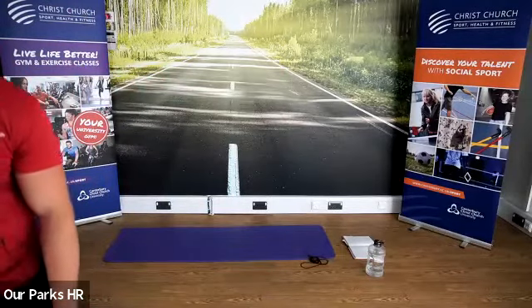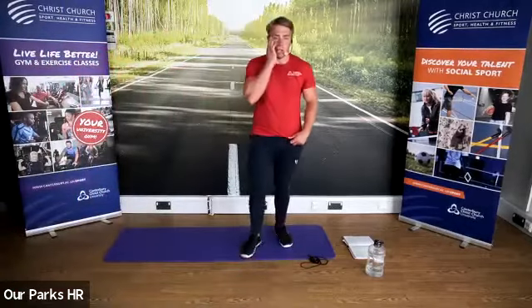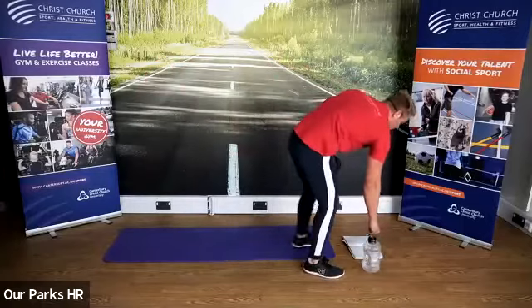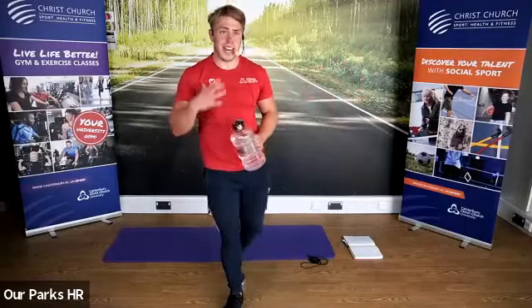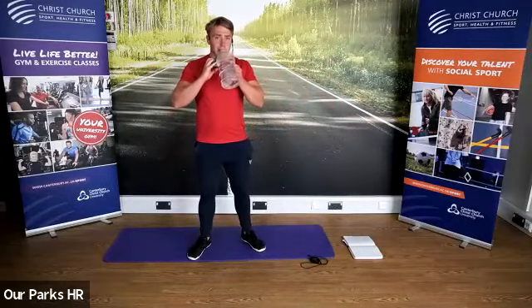Let's finish that one there today and do some gentle cool down. Give ourselves a little bit longer to finish off with some stretching. Take some water on board — it's a really hot day. Feeling hot in the studio over here; I'm sweating even on the first round.